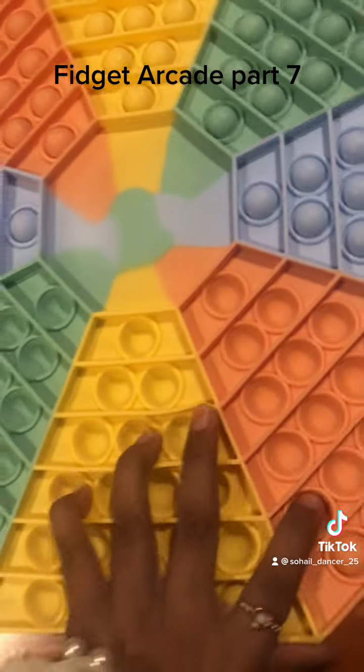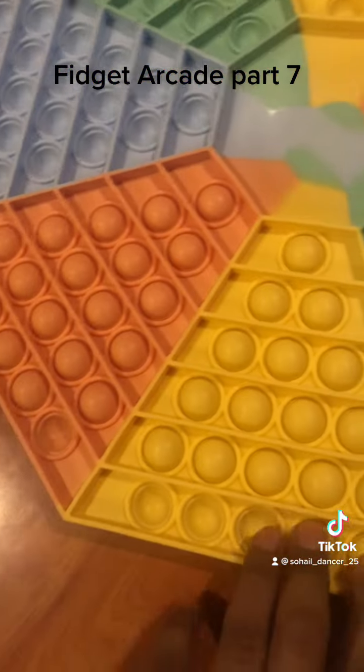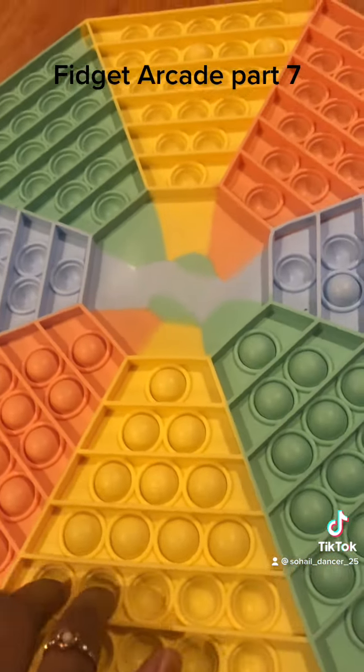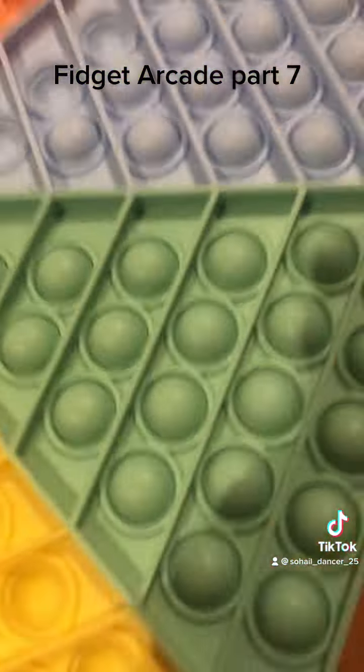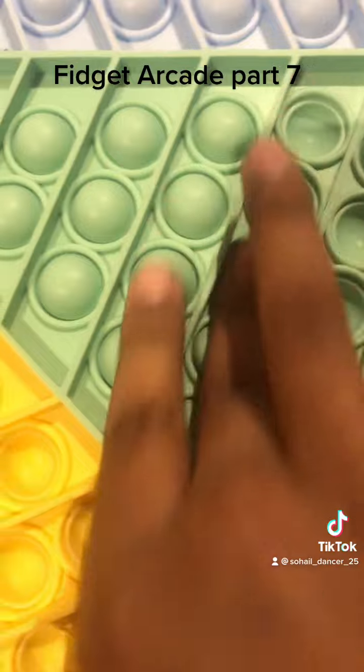Here it is! Now let's test out all the amazing fidgets I got. Let's try this first — I think this is the good side because look at how loud it is. Wait, I think this — oh, that sounds fine.